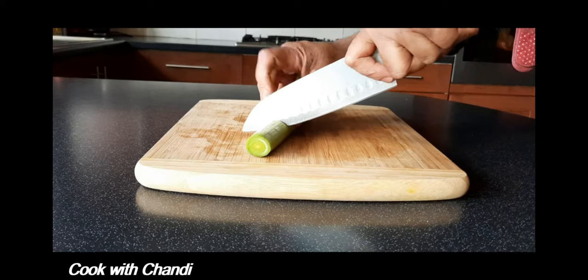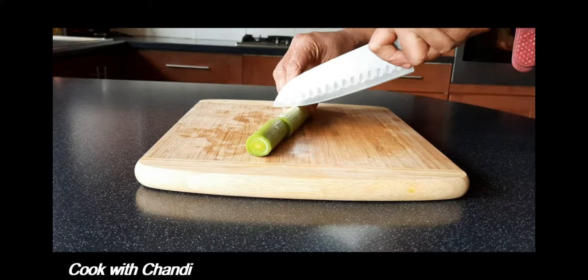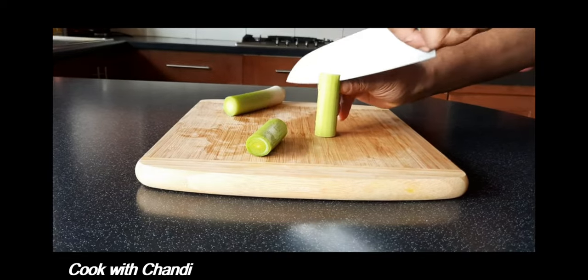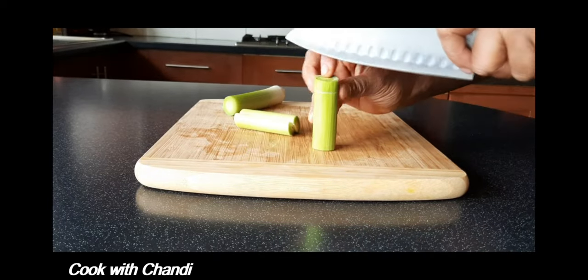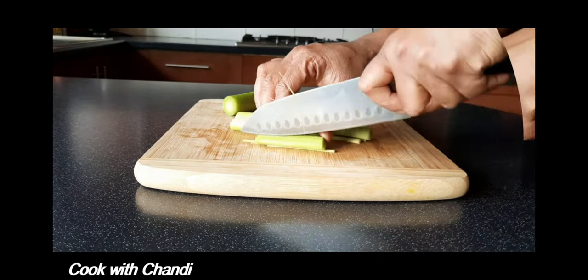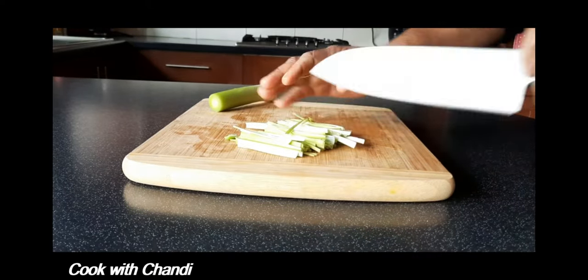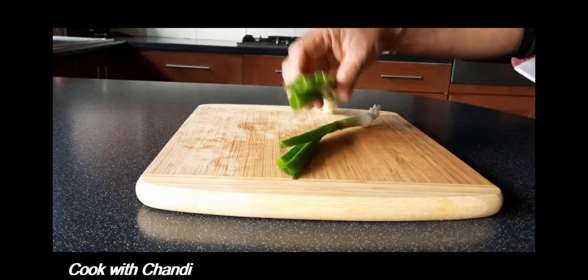I'm using leeks as well. Actually, you can use whatever vegetables are left in your fridge — there's no specific vegetable; whatever you wish to put, you can add it. That's how easy it is to make. And spring onion — this goes really nice.